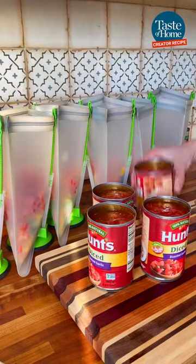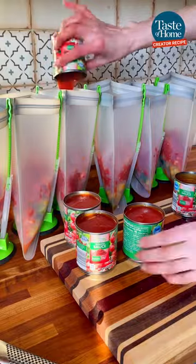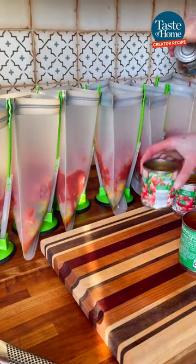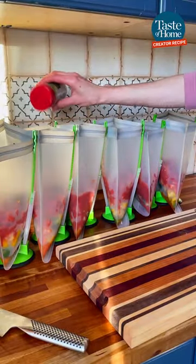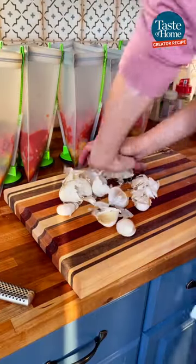Next, to each bag add one can of diced tomatoes — I like to add the roasted garlic variety — and then 15 ounces of tomato sauce. After the sauce, you're going to spice this up with a little bit of salt, pepper, oregano, and I also added granulated onion and garlic powder.